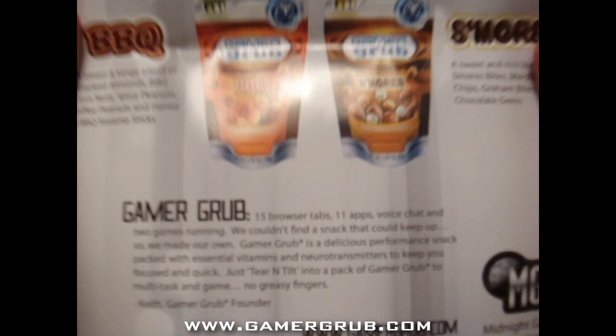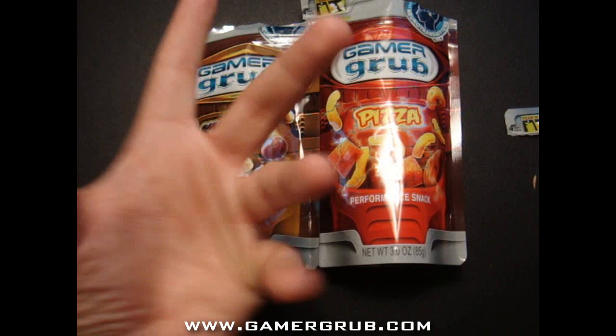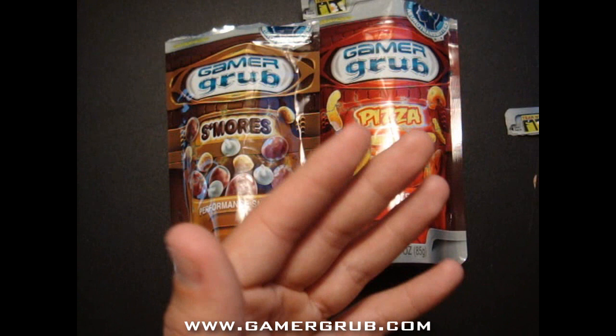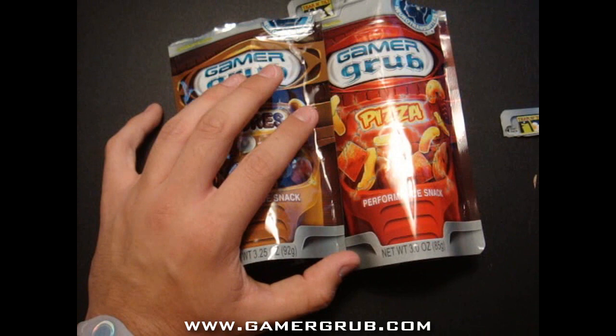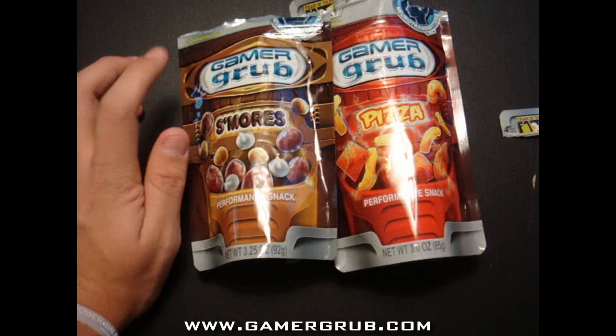Go check them out — awesome, awesome food. If you're a gamer and you like to game, you don't like to have greasy fingers grabbing chips from the bag and dirtying your keyboard, Xbox controller, or PS3 controller — highly recommend these. If you're a true gamer who likes to game a lot, go check them out at www.gamergrub.com. This has been my review and unboxing — I'll catch you guys next time, peace.